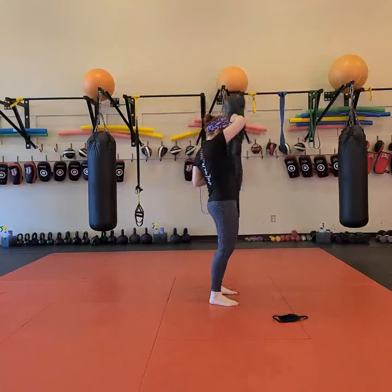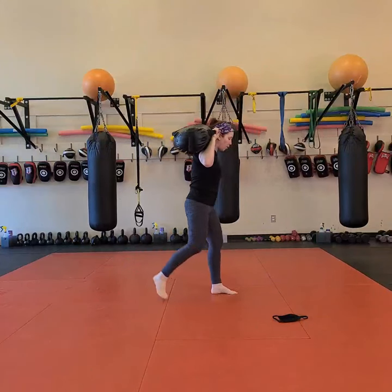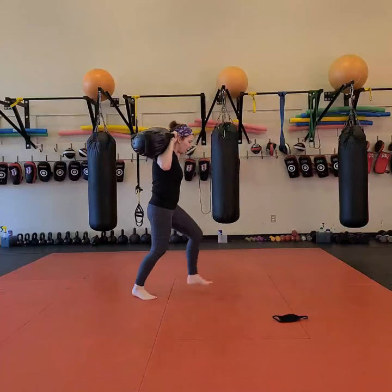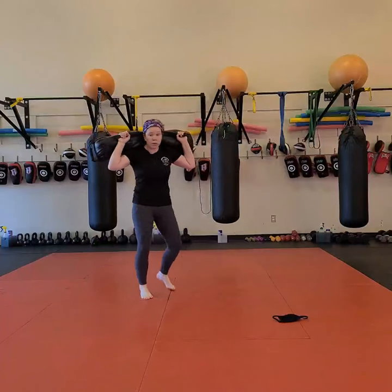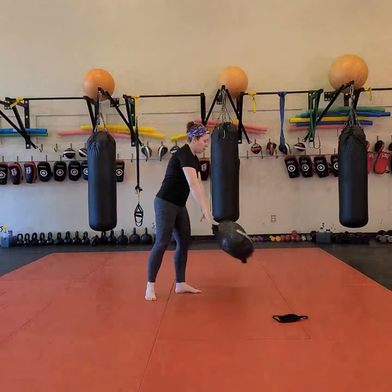From there, I'm going to put my bag or weight down and do alternating lunges. You can do forward or backward — alternating doesn't really matter. Alternating lunges right here for 45 seconds.